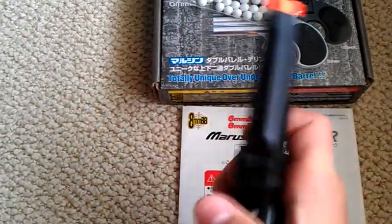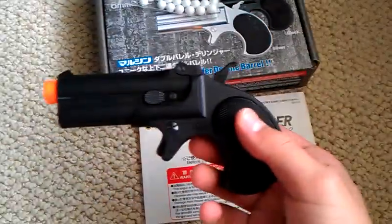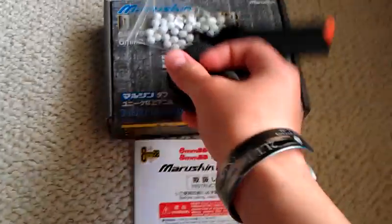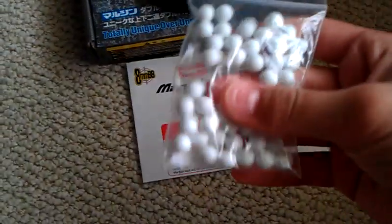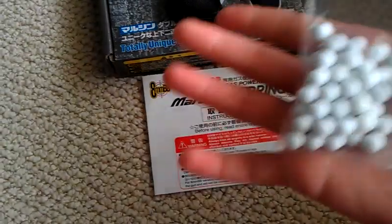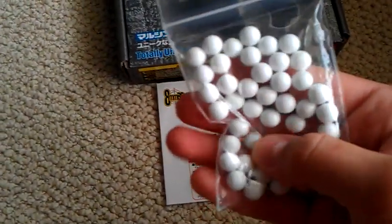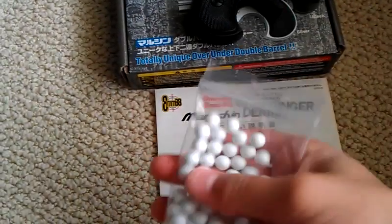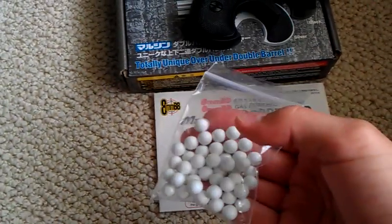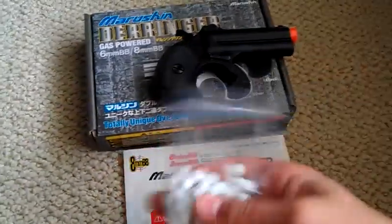You have to cock this before each shot, as it is a single action. The BBs that came with it — I used these; they're Marushin, so I'd bet they're just fine to use. They look like they're high polished, eight millimeter. Eight millimeters — you can find them some places, but it's not like an everyday pickup.